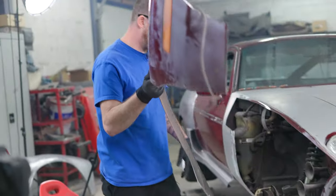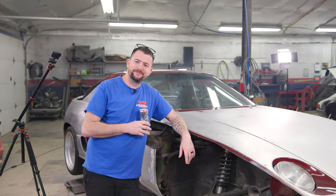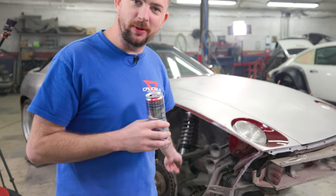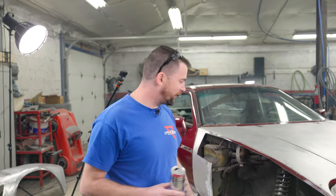There we go — look at that, so much room for activities now. Porsche hates me — they put three screws behind the washer bottle, which means I had to take out the washer bottle, which I did not want to do in the first place.